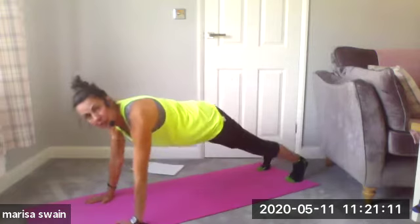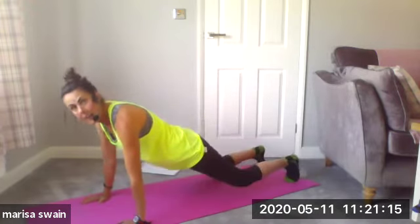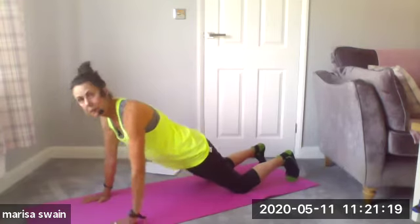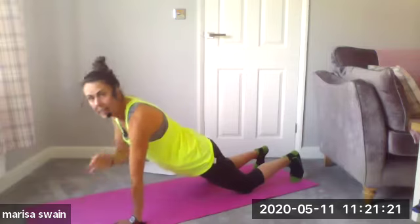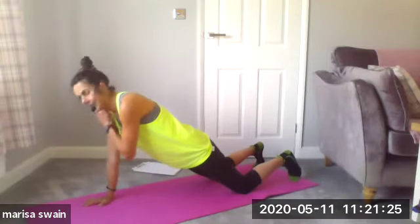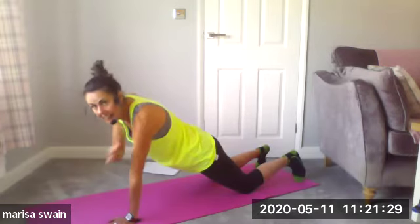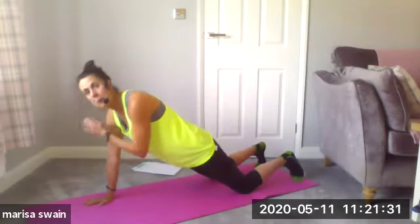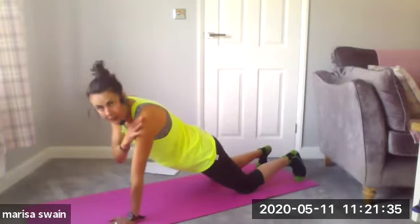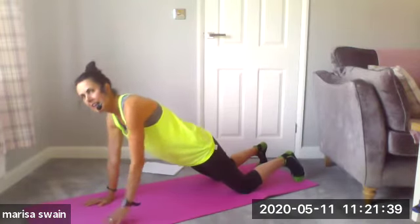I'm gonna walk my hands away and come into a full plank. If you don't want to do a full plank, come onto your knees — that's totally up to you. I'm gonna place my right hand onto my left shoulder and then change. That's it — shoulder mobility and strengthening. We mobilize the shoulder during the warm-up with the synovial fluid, and now we can use the shoulders a little bit deeper and with more strength.